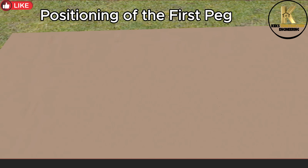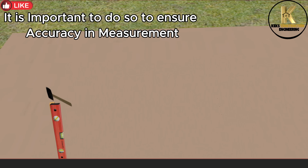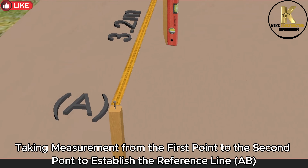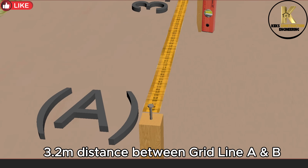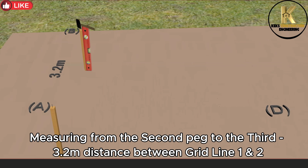Positioning of the first peg. Use a plumb to ensure it is 90 degrees upward — it is important to do so to ensure accuracy in measurement. Taking measurement from the first point to the second point to establish the reference line AB: 3.2 meters distance between grid line A and B. Measuring from the second peg to the third: 3.2 meters distance between grid line 1 and 2.